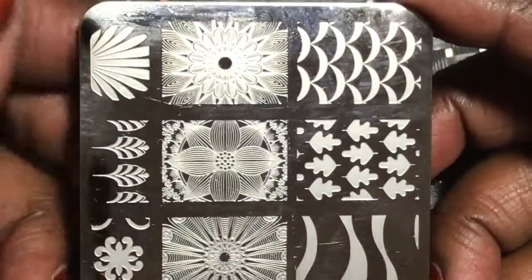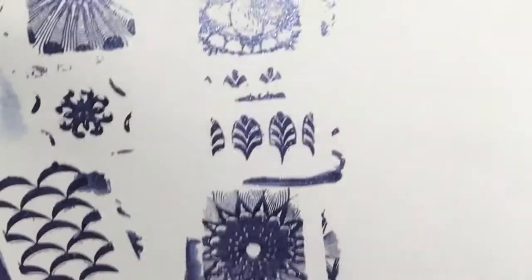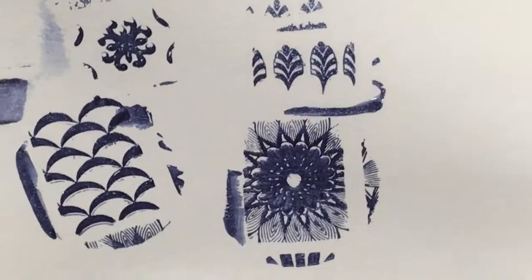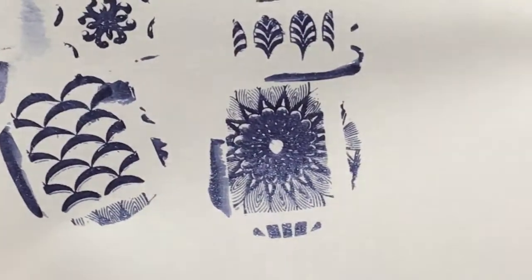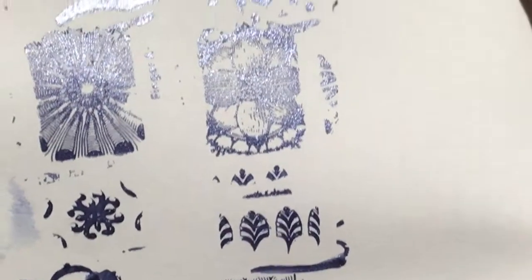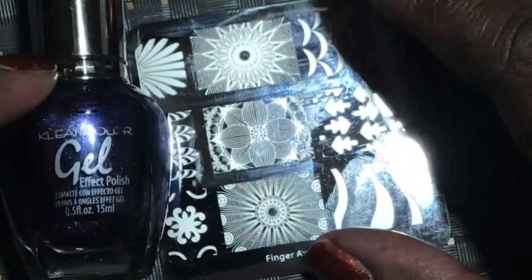There's the plate, and I really loved it. Let me know what you guys think — if you have these plates and what you think about stamping with the Clean Color polishes, because they did awesome. I do have to warn you: they do stain and they will stain your stamper, so use an old stamper.